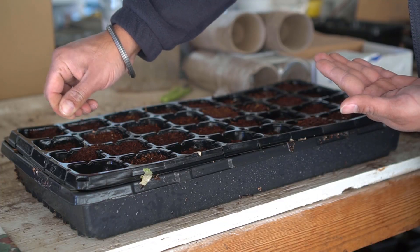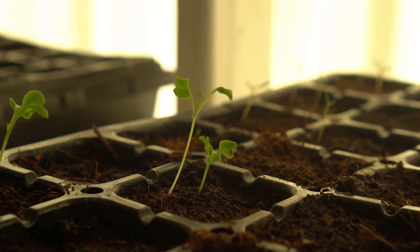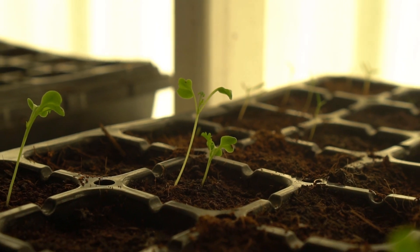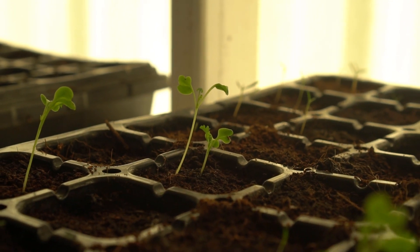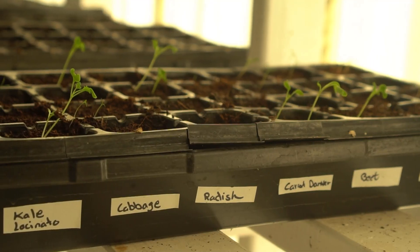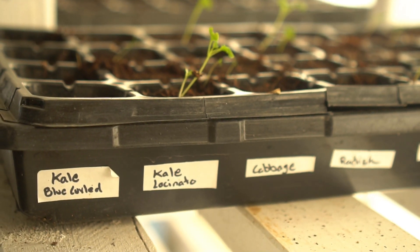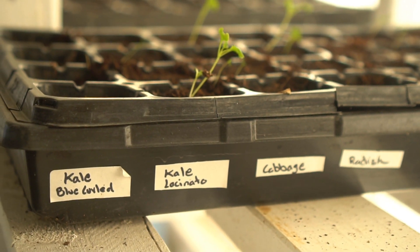Now if you're not sure about how old your seeds are, I recommend creating a test tray in which each row will be a different type of seed. I do that in December so I don't waste my precious time in January and February — when I'll actually be starting my seedlings — testing seeds. If you start at least four seeds of each type of vegetable and you don't know how old they are, it will tell you whether they will germinate or not.